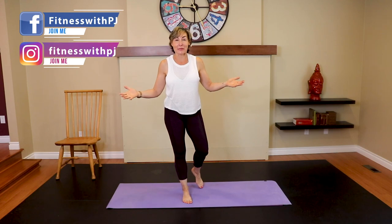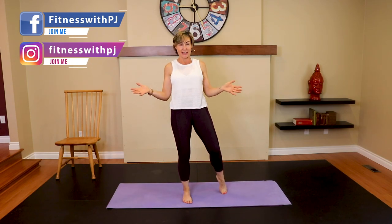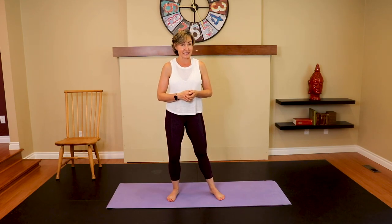Welcome! I'm PJ from fitnesswithpj.com and I help women over the age of 40 reclaim the tush of their 20s — the tush and more. I've been a personal trainer for 25 years, I'm 50 years old myself, and that's why I started this channel. I'm so glad you stopped by — I hope you subscribe. Now we're going to get warmed up a little, then start seated in the chair for some stretches and move down onto the mat.